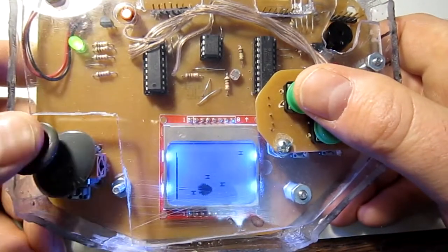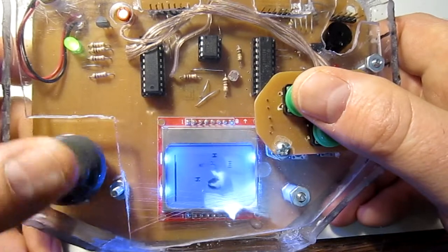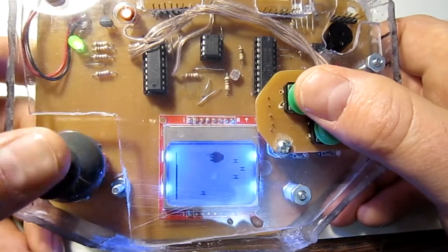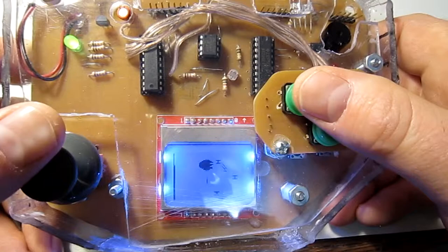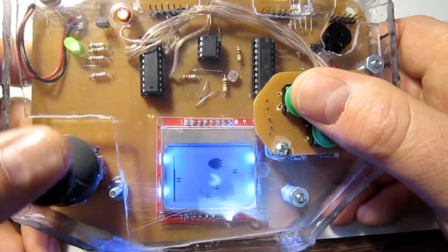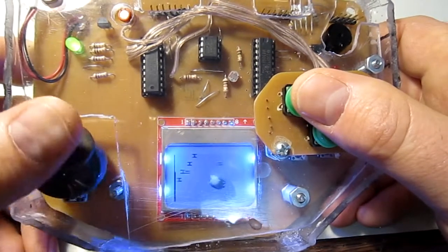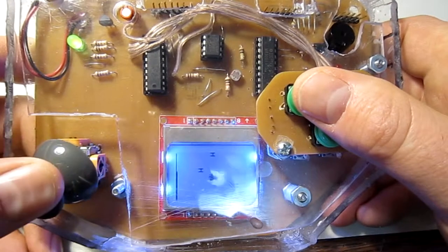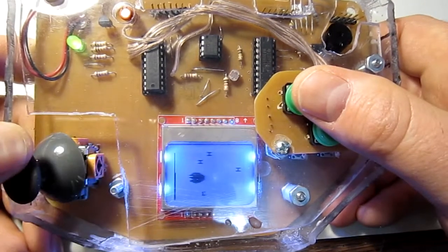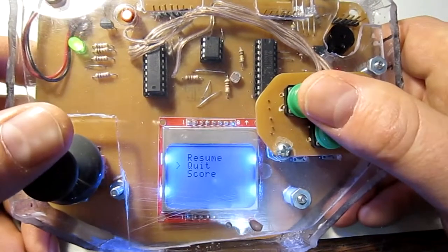You are the Millennium Falcon and your goal is to destroy as many TIE Fighters as you can. If you destroy enough, you get a TIE Bomber — he takes a few more hits. On the left there is a shield bar and a health bar. Once your shield is gone, it starts taking down your health. You don't want to get hit by a TIE Fighter because that will hurt your health. And that is Star Wars.